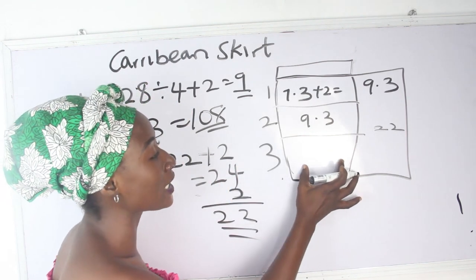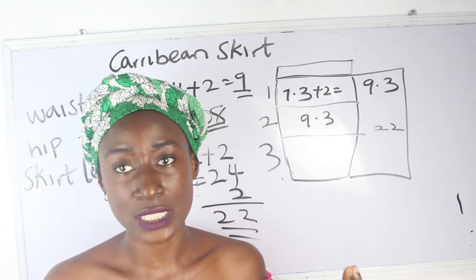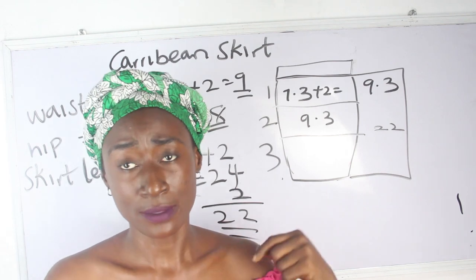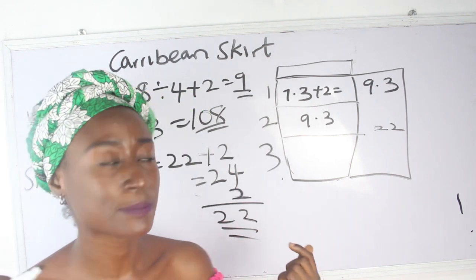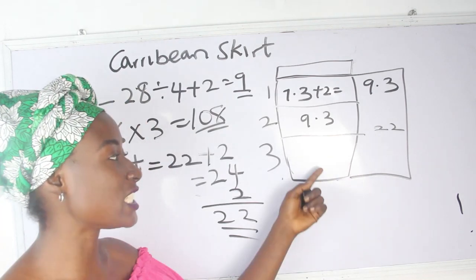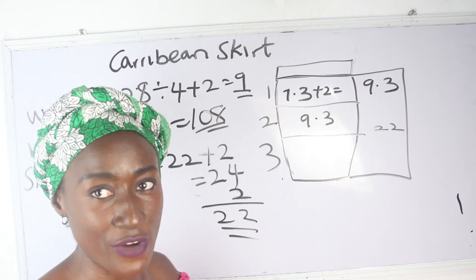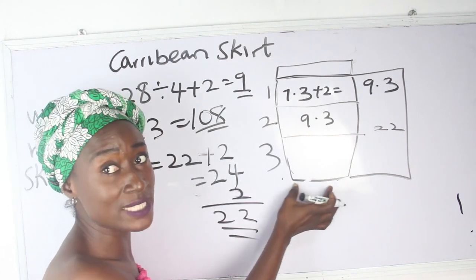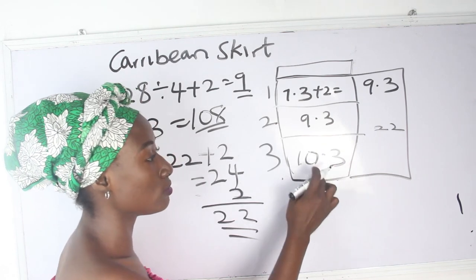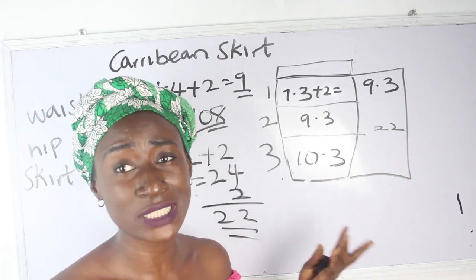For the third layer, which is the last layer, you add your sewing allowance and hem allowance. Since we already added 2 inches to the original skirt length for folding allowance, I'll just add 1 inch to hem the lower part, giving 10.3 inches for the third layer. You can add 2 inches to make it 11.3 — it depends on whether you've already accounted for sewing allowance before dividing.